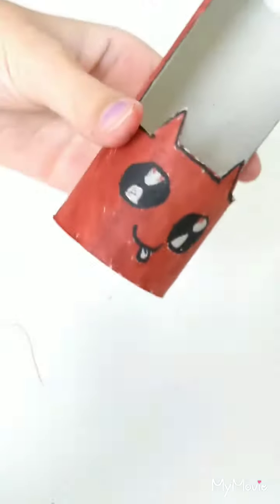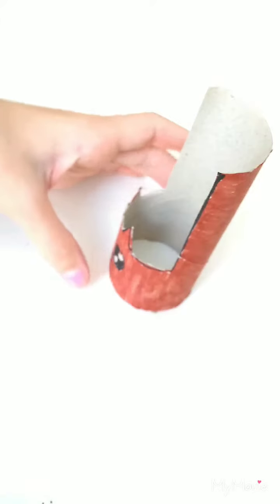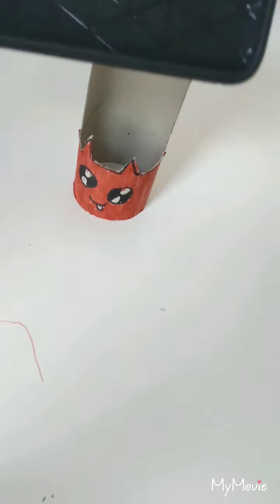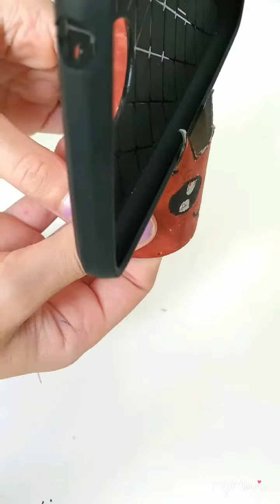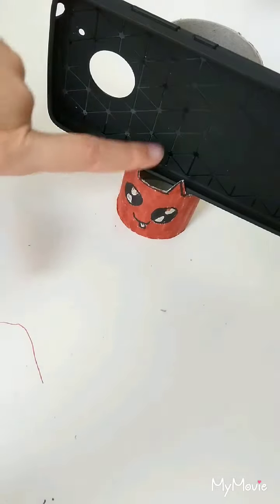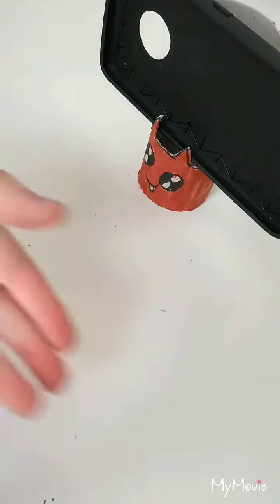Here's the final design — it turned out red, but foxes are red too, right? I colored the outside of the ears black and left the tongue uncolored. To use it: stand the toilet roll up, lean your phone against the back, and the ears keep it propped up so you can stand it up and watch YouTube on your phone.